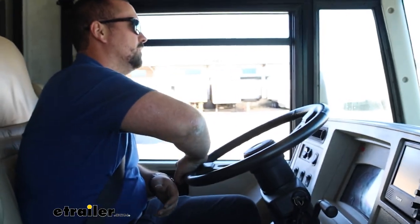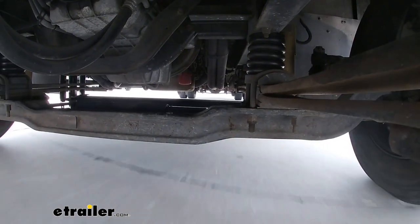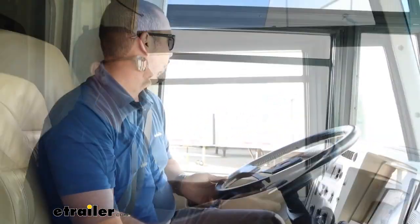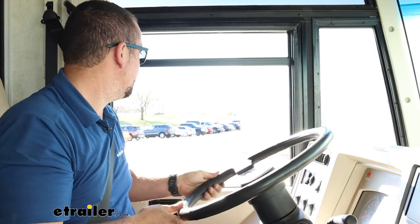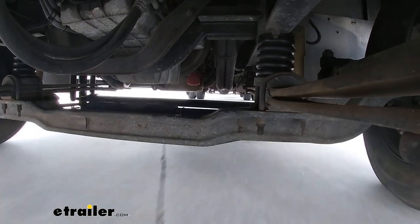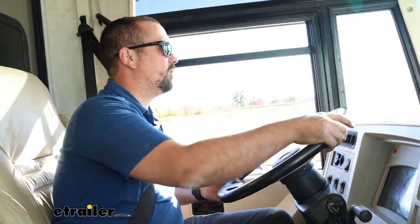Oh yeah, absolutely — much, much better. Making a big sweeping turn, that's going to be pretty noticeable too. What it is, is it doesn't feel like the RV is having to catch up because the body is leaning — it's just planted a little bit better. A little more car-like in handling rather than just a large RV, and I think that's a good thing. Especially when you're still being able to drive as normal, you just have a better steering feel and it's a lot more comfortable for maneuvering.